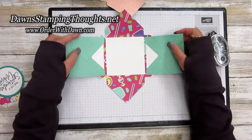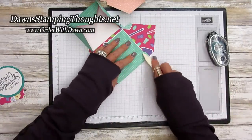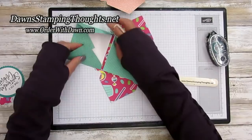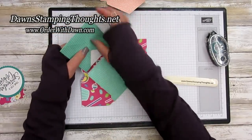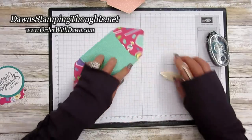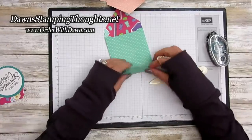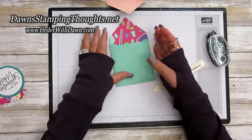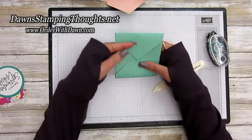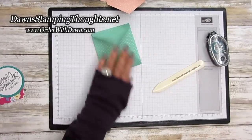Once you get your panels folded up, fold this over and then fold this over. Then fold your top and bottom flap just like this. Isn't that cute! Next we're going to make the belly band.